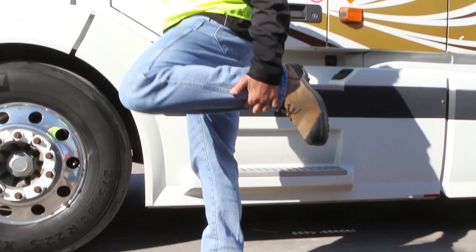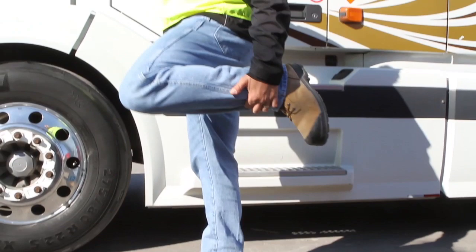Hold onto the truck with one hand. On the opposite side, bend your knee and pull up on your ankle or foot with your free hand.